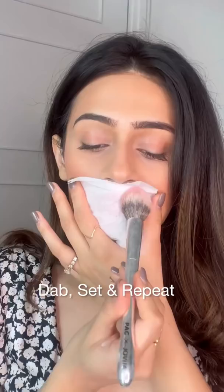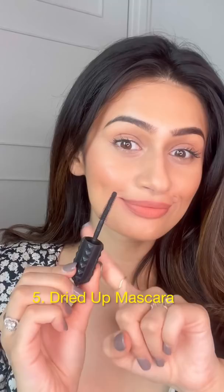Love a particular shade of lipstick but it just comes off so easily? Try this: dab your lips with a tissue, then set it with powder, and repeat the process twice to get a transfer-proof lipstick.